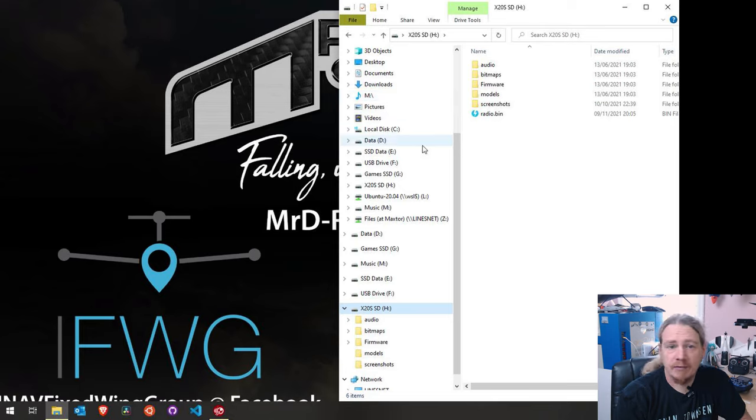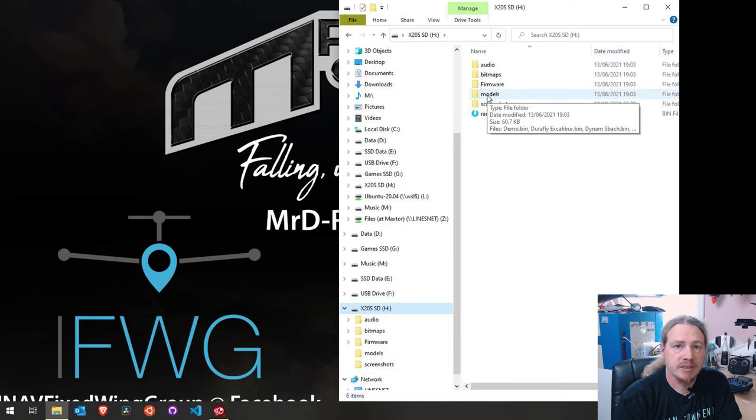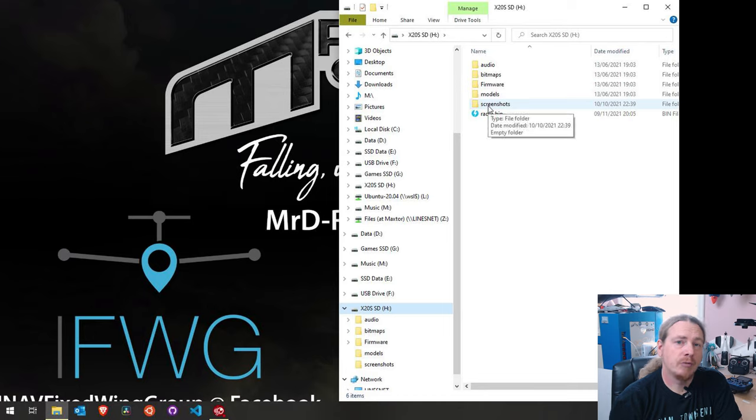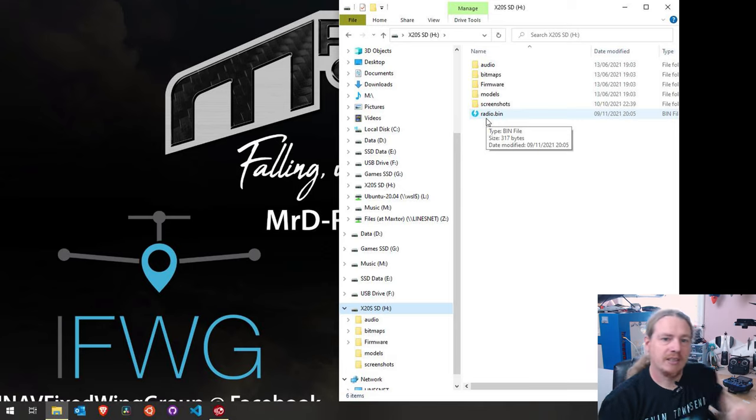Let's have a look at the folders. As standard you'll have an audio folder, bitmaps, firmware (which I've created so I can update firmware on receivers and the transmitter if necessary), and models where your model data is stored. Screenshots you won't have unless you've set up and actually taken them - that's throwaway really. And then we have the radio.bin file which is our settings on the transmitter.